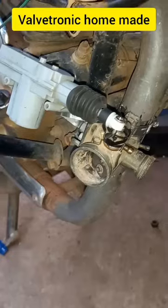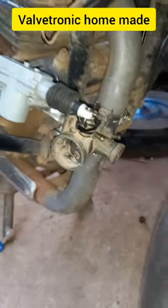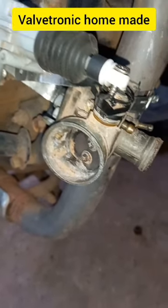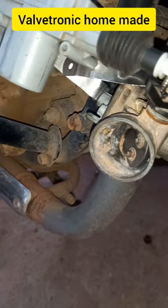This is a valve tronic. It fits in the exhaust. It fits in and produces a loud sound. It fits in racing cars — controlling the opening and closing. It changes the sound.